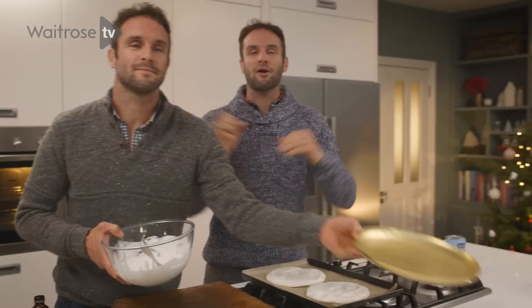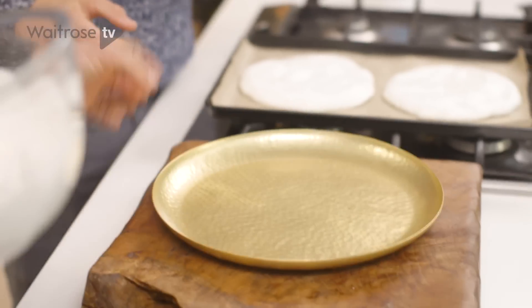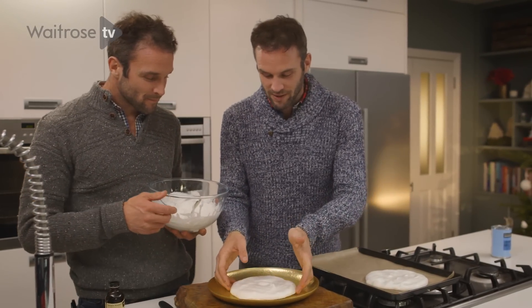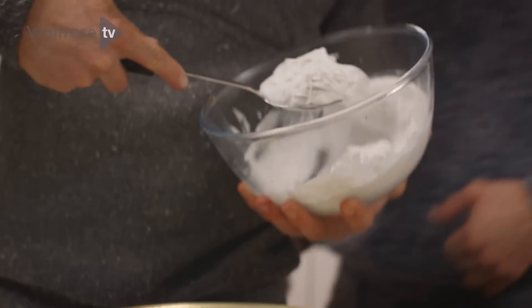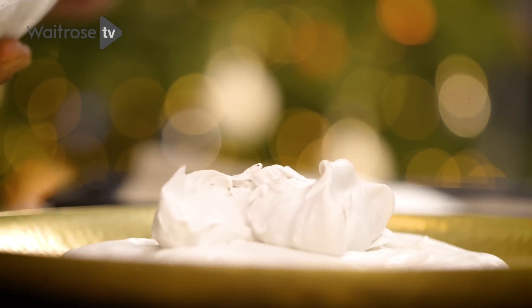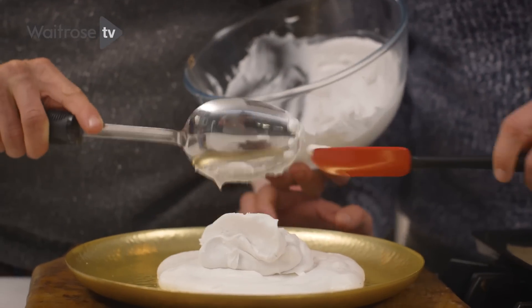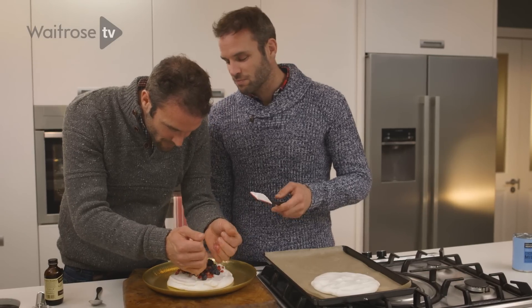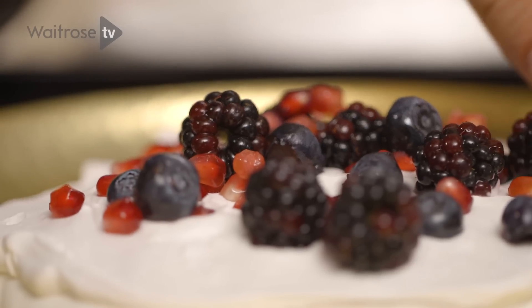Now the exciting part — we're going to plate her up! So you need one Christmas-themed plate. We're going to take our first base of the pavlova. Putting half the cream on the bottom, just spread it out. We've got a whole range of berries — whatever you really want. We've got pomegranates, blackberries, blueberries — we're going winter and festive. Pretty beautiful.